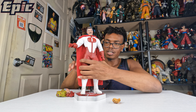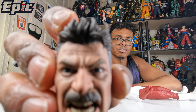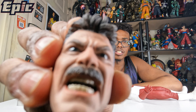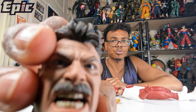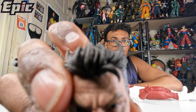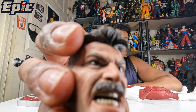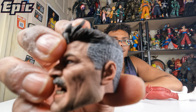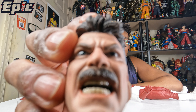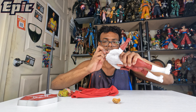Now onto the main one — this is the other head sculpt, the serious angry face. You can see it's the same thing, just a different face expression. Nice hair, and they did a major job with this. I'd say they did a good job with this Omni-Man head sculpt compared to the Homelander one — I was disappointed with that head sculpt, I didn't like it.